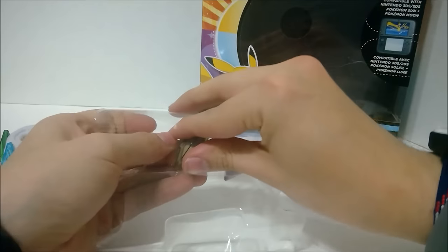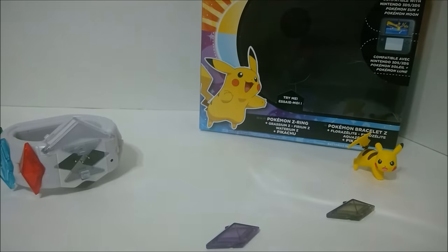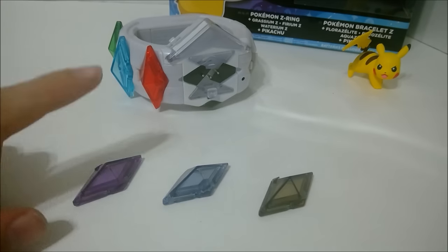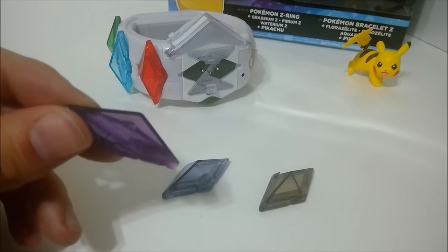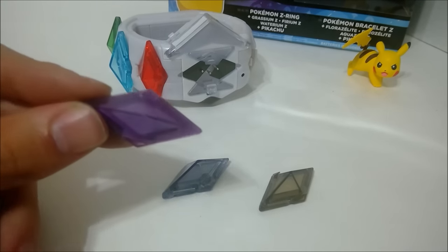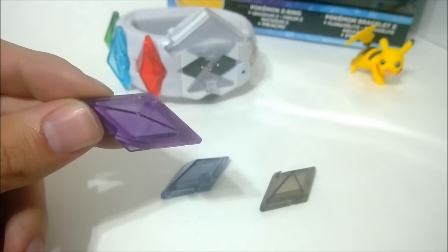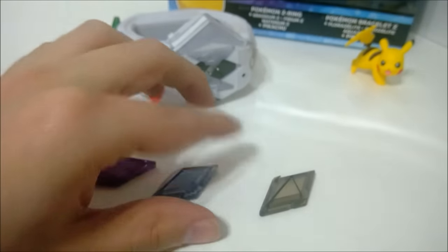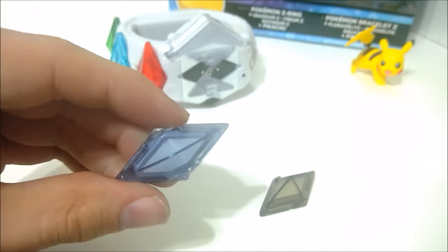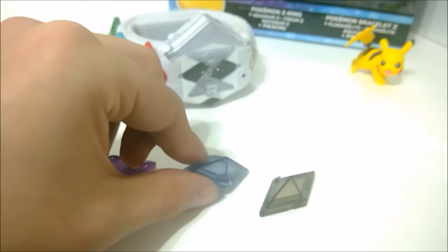Let's pop these guys out — one, two, and three. All right, here they are: Poison, Steel, and Rock. They look like Z-Crystals. You can't really see the symbol inside until you turn it on, so I can't really show that off. But they look awesome — I love the way these things look. They're just tiny, clear crystals with sharp edges. I just think they look really awesome.